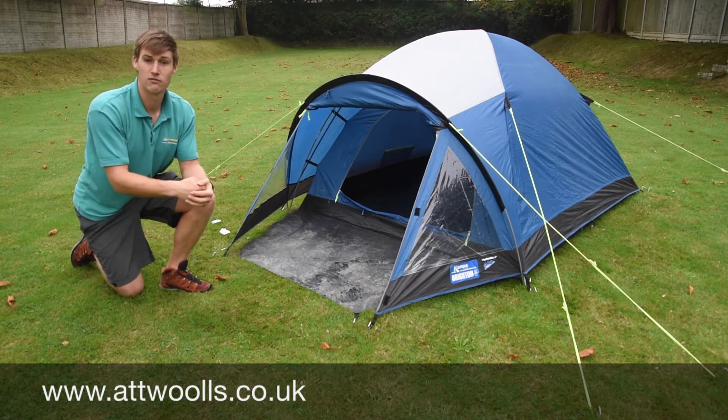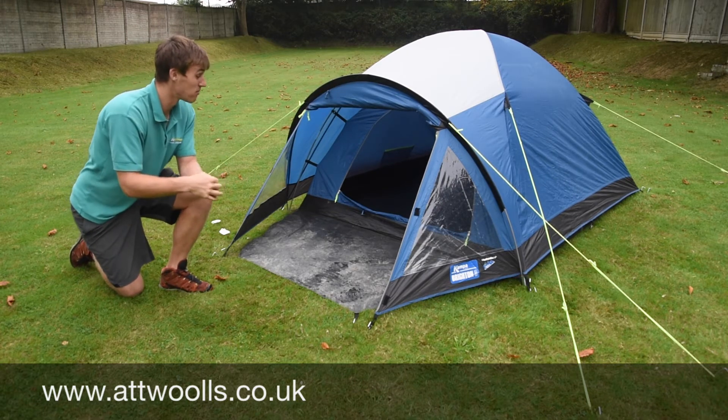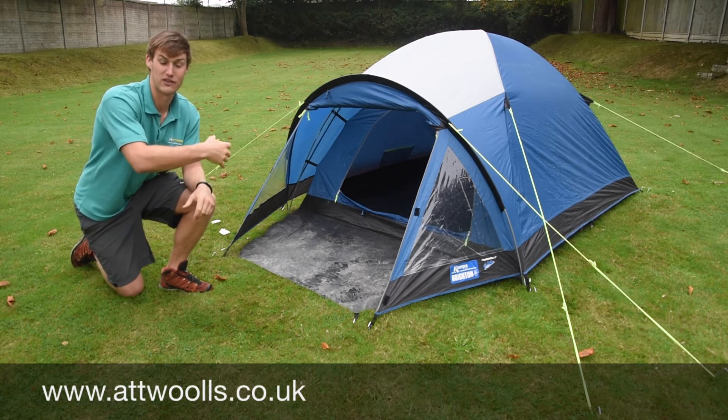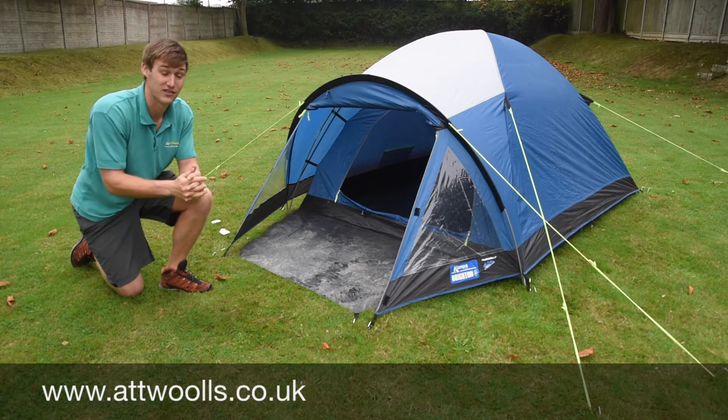This one being the 3 — obviously 3 refers to the berth it sleeps. So you can get 3 people in there, no problem. Personally I find if there's sort of 2 people, you're probably better with the 3; if there's 3 people, a 4 gives just that little bit of extra room because you don't want to get too cramped inside.